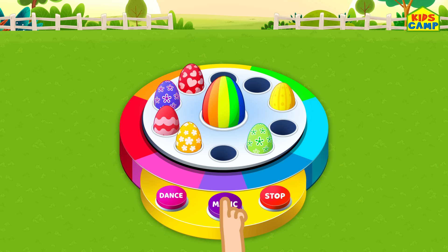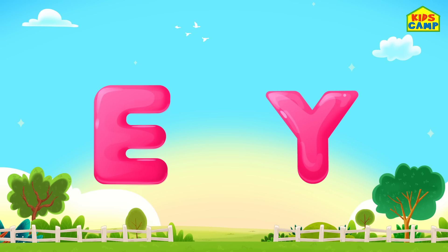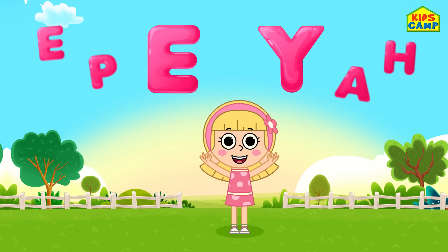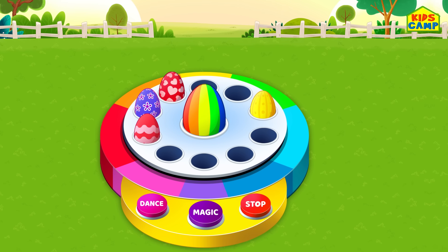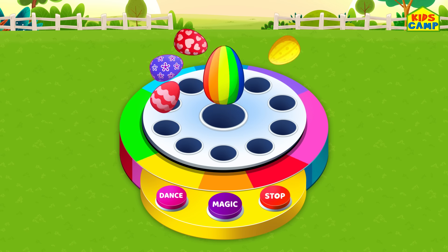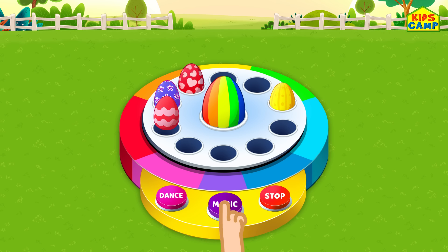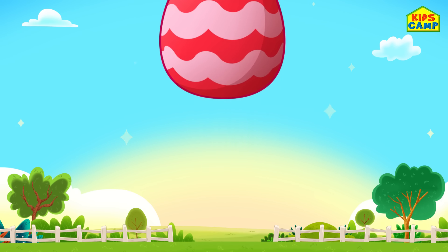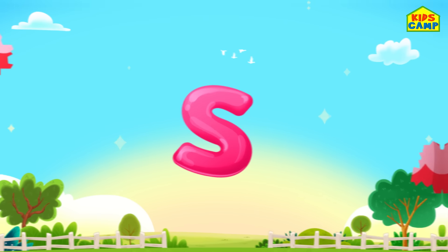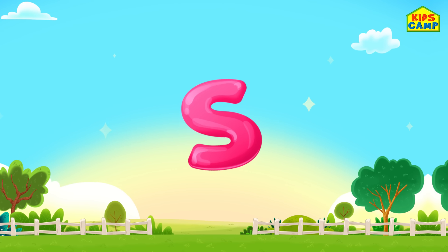Time for magic. Here are the new letters Y and E. Let us also place them along with all the other letters. Time to dance. Time for magic. Wonderful, it's the letter S! Let us also place this letter with all the other letters.